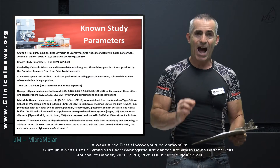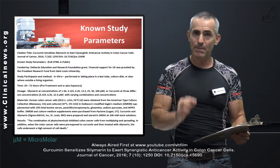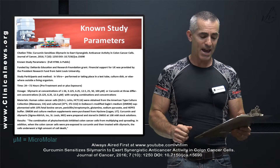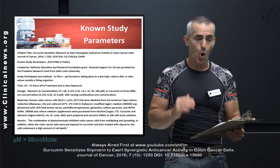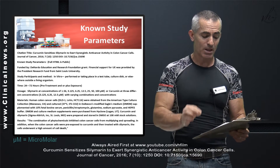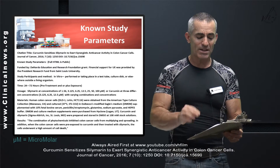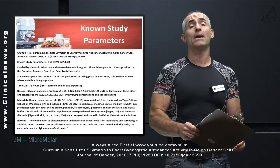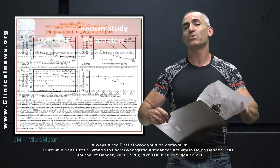The results: the combination of phytochemicals inhibited colon cancer cells from multiplying and spreading. In addition, when the colon cancer cells were pre-exposed to curcumin and then treated with silymarin, the cells underwent a high amount of cell death — and that is an understatement.